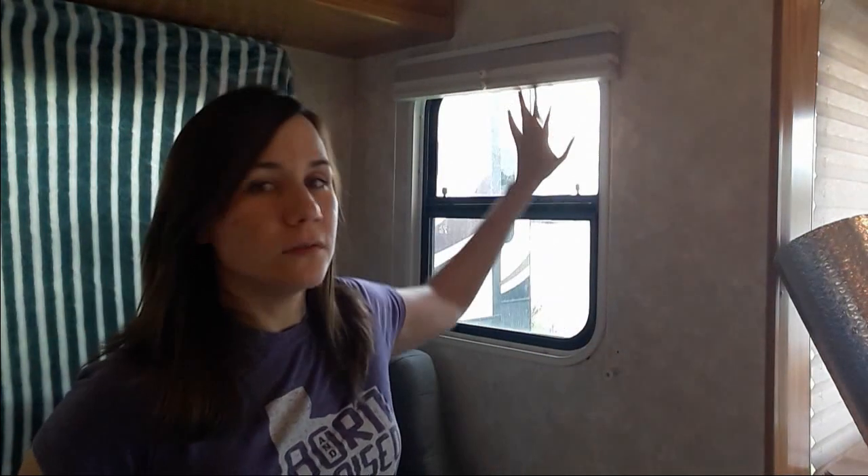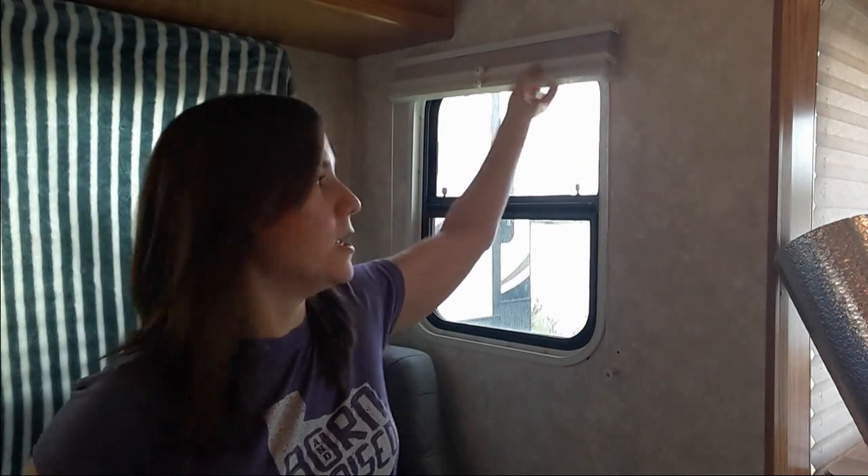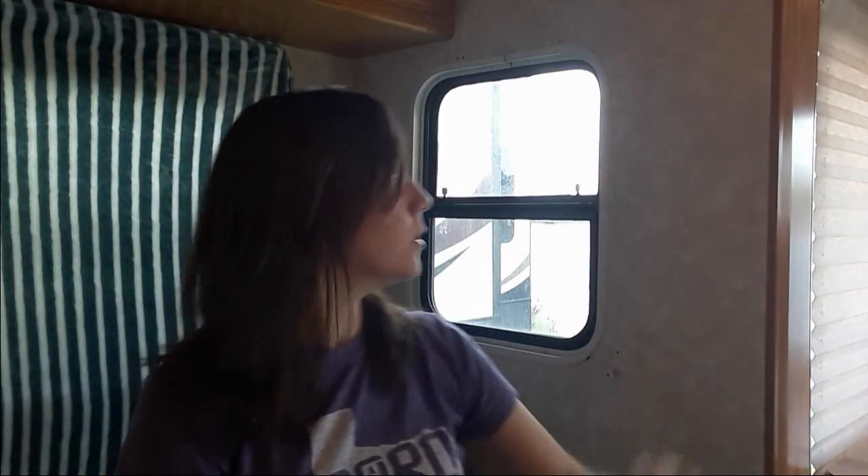Today I'm going to show you guys how I'm going to put this on. Maybe you can do it the same way or share your own ideas. I'm going to do this little side window right here as an example. First I have to take off these old blinds to get to the back side. I've already got them down — I don't plan on putting them back up. I'm going to swap out all the blinds with some nicer blackout pull-down shades and just toss the old ones.